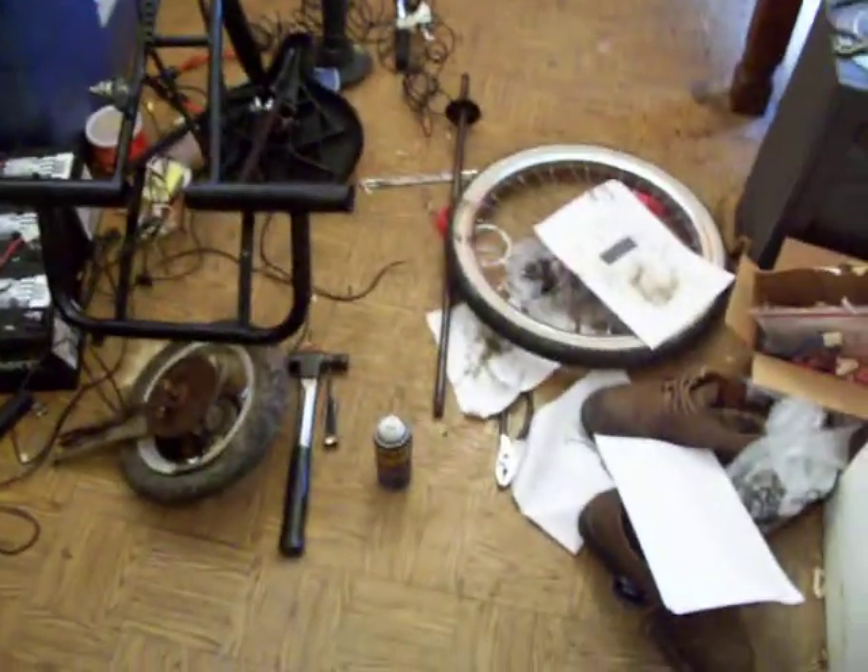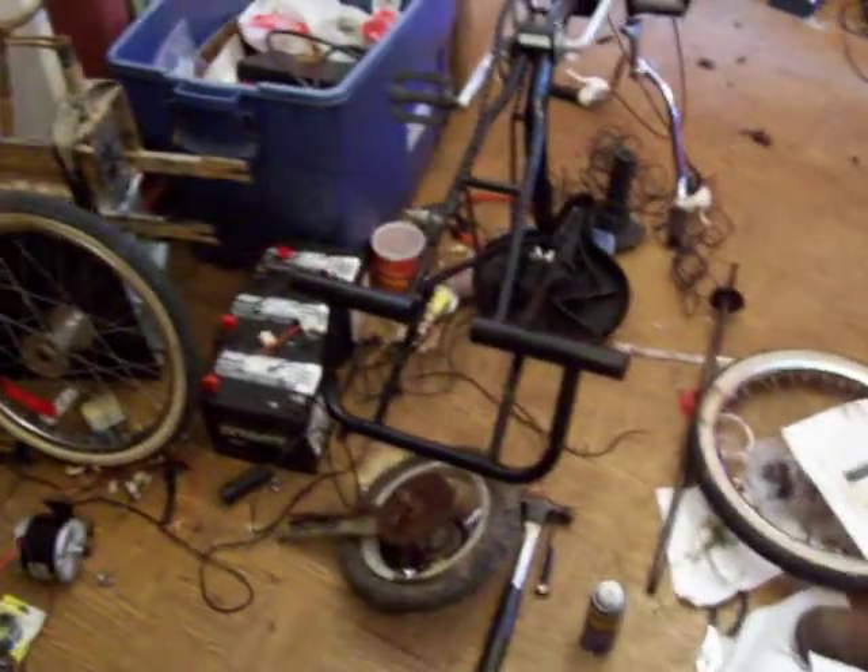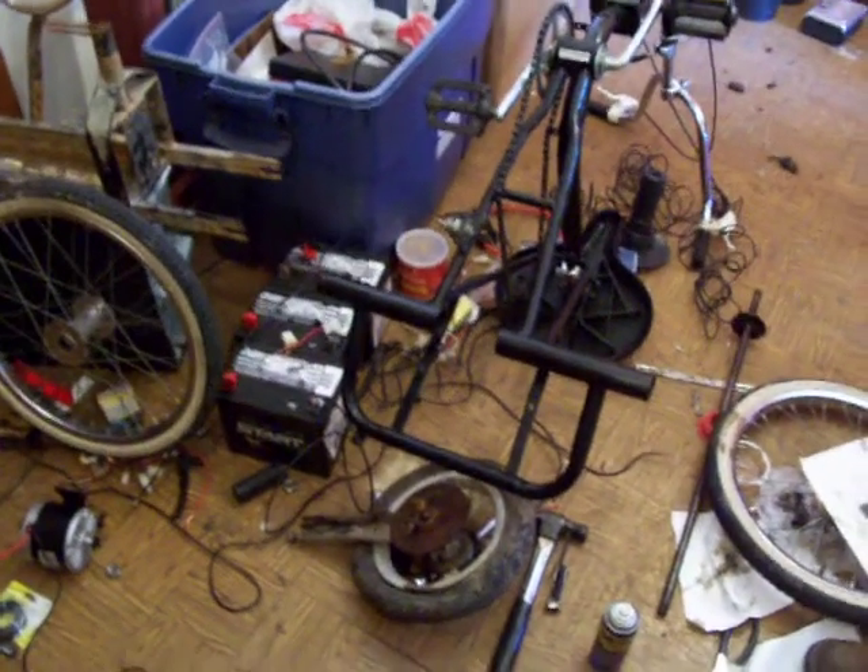Well, here we are in our continued efforts to turn a three-wheeled trike into an electric three-wheeled trike. So far I've managed to get the axle assembly disassembled.